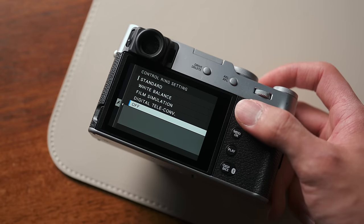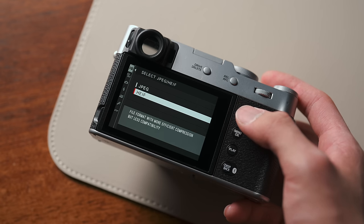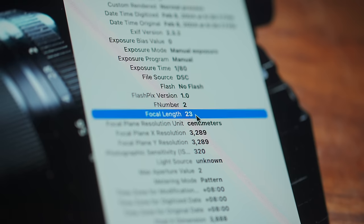On the X100VI it makes much more sense with a 40-megapixel sensor, but you can still customize the control ring so it's no longer a digital teleconverter control — because I've definitely inadvertently changed my frame size more than once by bumping the lens ring. If you're shooting JPEGs or 10-bit HEIFs, which are now possible on the X100VI, the crop is committed to the final image. If you're shooting RAW, the crop simply gets saved as metadata, meaning file sizes are still as big but you retain the full uncropped image. Regardless of whether you shoot RAW or JPEG, the EXIF data will still show the image having been shot at the native focal length of 23 millimeters.